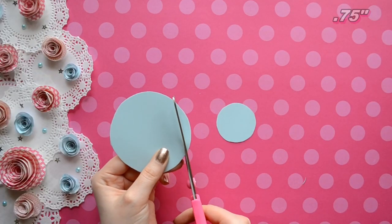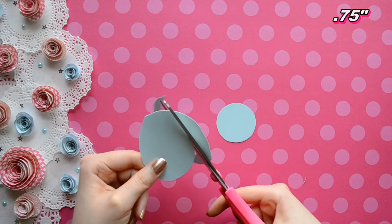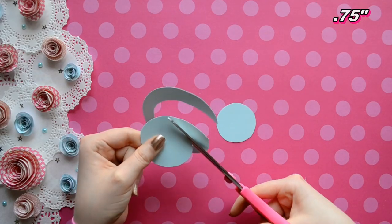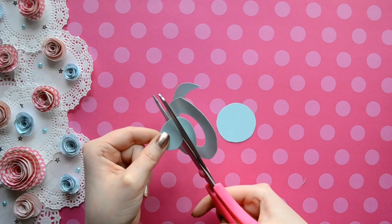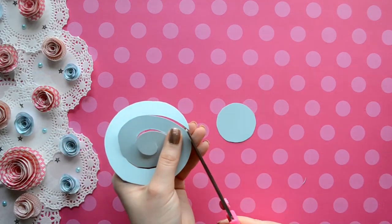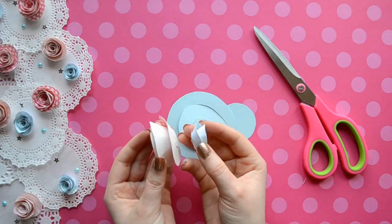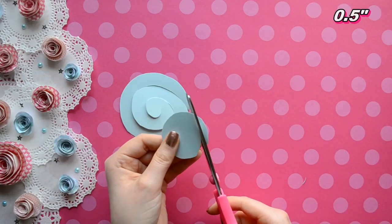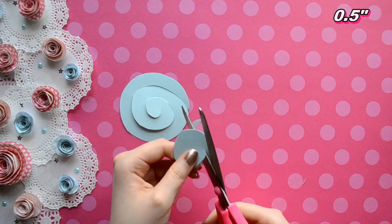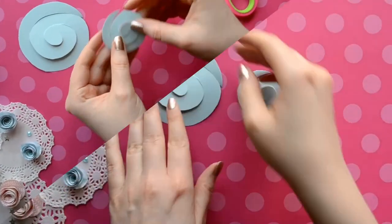Once you get your circles cut out, we are going to make a spiral. You can draw these on or you can just free hand it. The width of your spiral determines how tall your flower will be, so this is a perfect opportunity to try different widths with different circles to see which size you prefer. Usually the larger the circle, the larger the width.